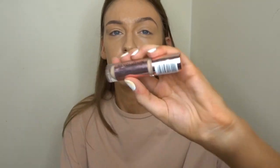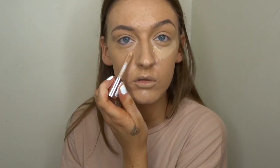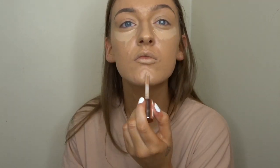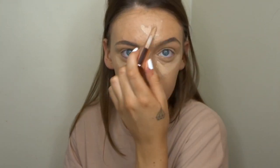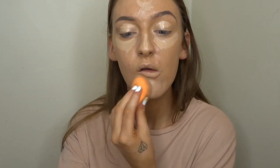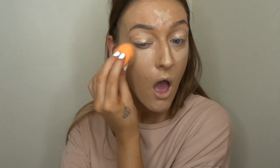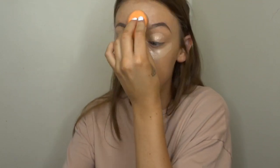Now that my foundation is blended out, I'm going to take the Makeup Revolution concealer in the shade C7 and put that underneath my eyes, on the bridge of my nose, my chin, and my forehead. Then to blend that all out I'm using the same beauty blender — it is damp, I always use a damp sponge, I literally can't work with a dry sponge.